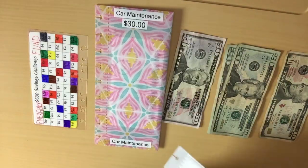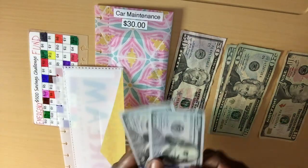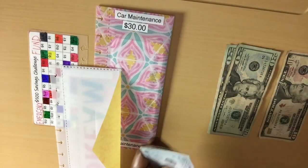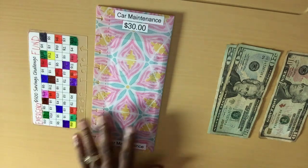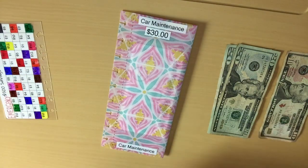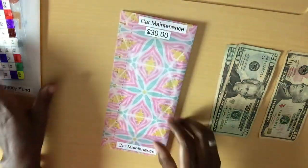So let's do the emergency fund first. $50 is going into the emergency fund. I have $200 here already. Adding this $50, making it $250. I've already marked the tracker — I'm just going to let it dry overnight because it gets smudges on it. $50 into the emergency fund envelope.